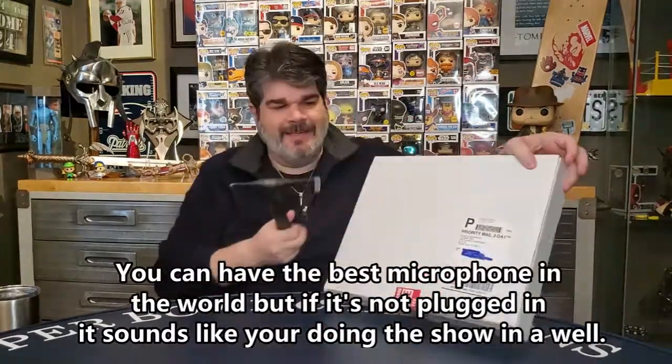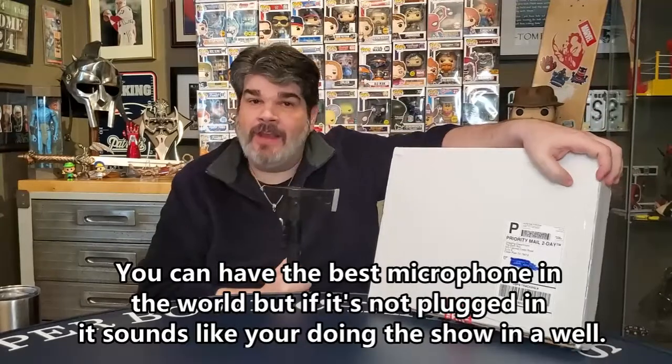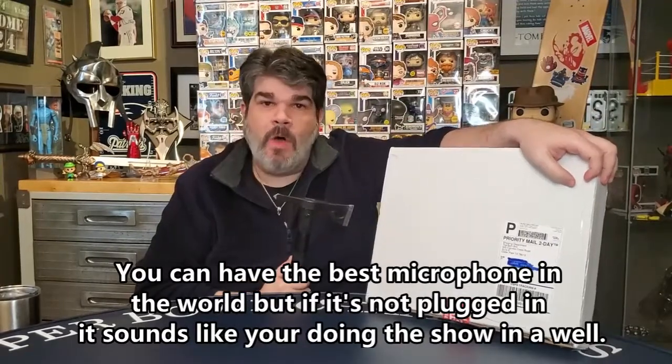Welcome to the Beard Barbarian! Welcome everybody. Today we're opening another BAM box, but this one is the big BAM box.